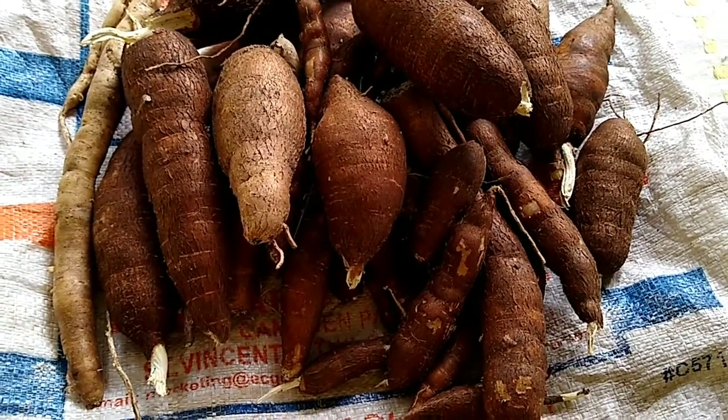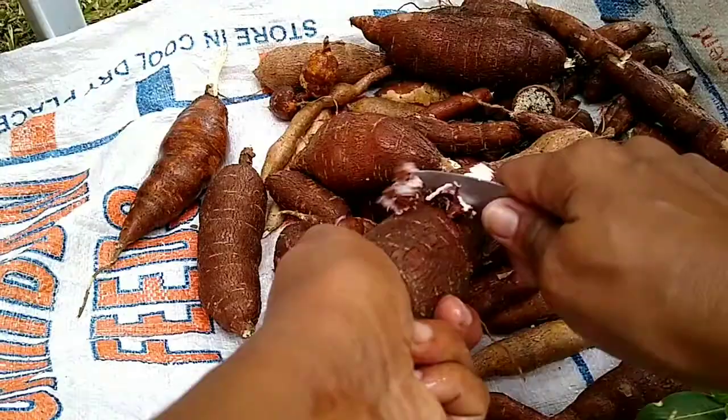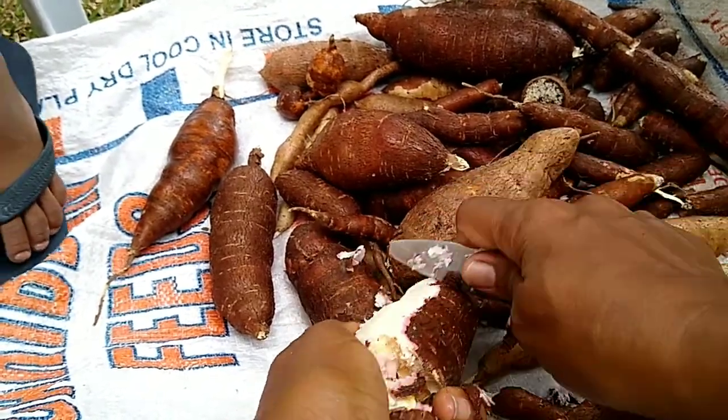We are going to be making farine right in the comfort of our home. Take the cassava and you're scraping to scrape away the skin. And you're going to scrape away the rind. So we need to see the white.